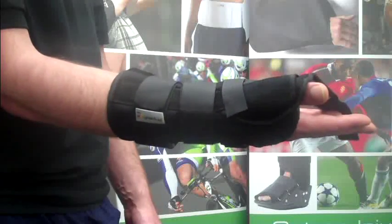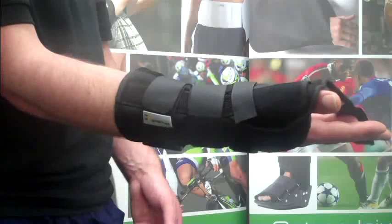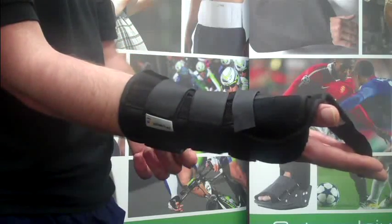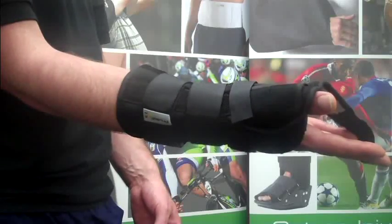A plastic shell and splint acts as a cast to protect and immobilise the wrist and thumb. But compared to a plastic cast, the PhysioRoom.com Wrist Brace with Thumb Splint is far easier to wear and can be taken off to wash and carry out supervised exercises. This aids the healing process.